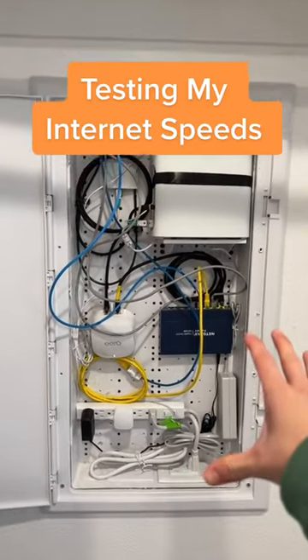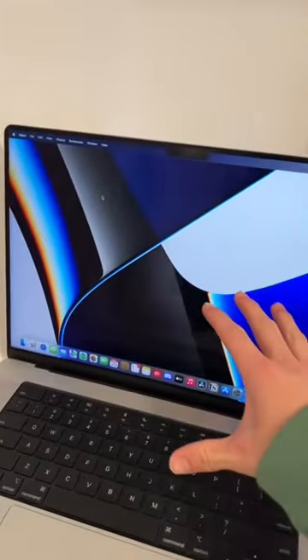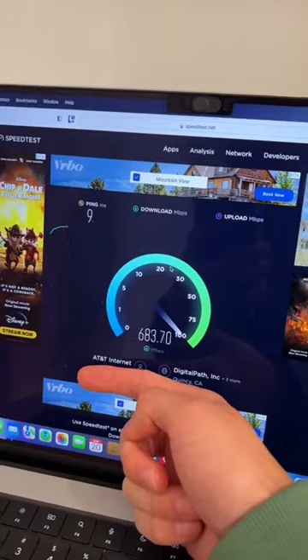Let's test the Wi-Fi speeds of my home networking setup. I have my MacBook Pro 16-inch over here — we're gonna test out the Wi-Fi speeds, wirelessly, just to see what we're working with. Ooh! These are the results. AT&T, please sponsor me!